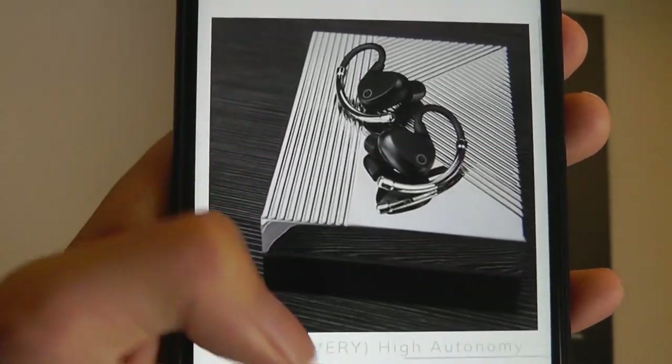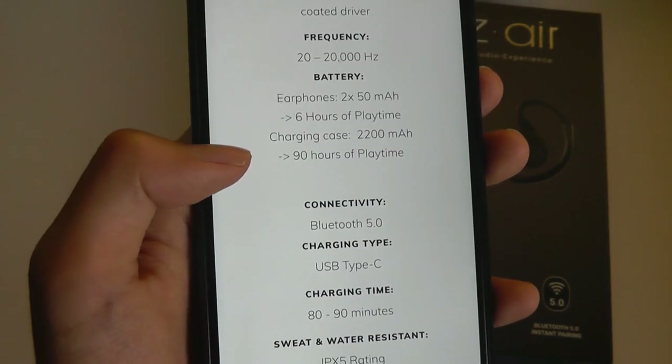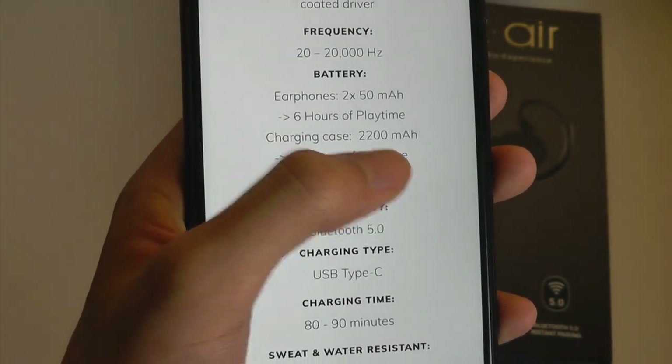So definitely a very iconic look going on. They will last six hours on a single charge, and the battery case gives you over 90 hours because it has a massive 2,200 mAh capacity.